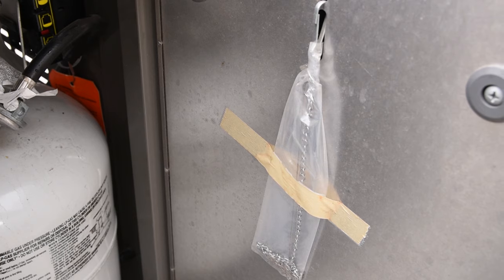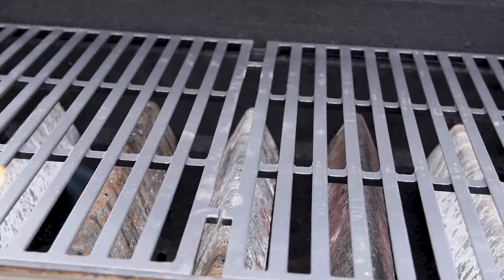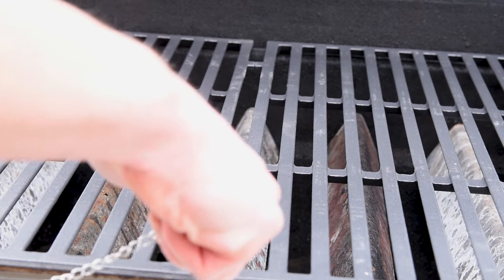As a bonus tip, if you've ever wondered what's hanging on the inside of your grill door, it's a match holder for lighting the burners if the igniter is out. It's a whole lot better than the turn on the gas, drop the match, and hope you still have eyebrows method.